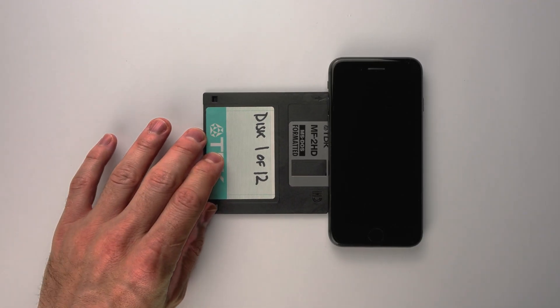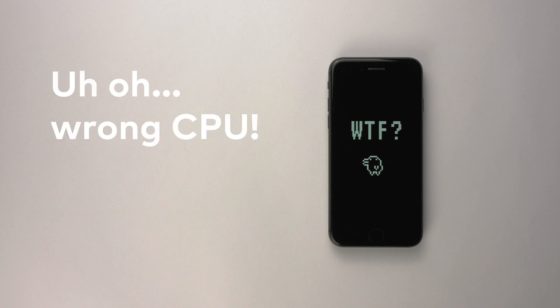Different CPUs by different manufacturers have different instruction sets. Imagine that each CPU has its own native language that only it understands. It's one of the reasons why a program written for a PC won't work if you try and copy it to an iPhone — the CPU inside the iPhone doesn't understand the instruction set that the PC program was written for.